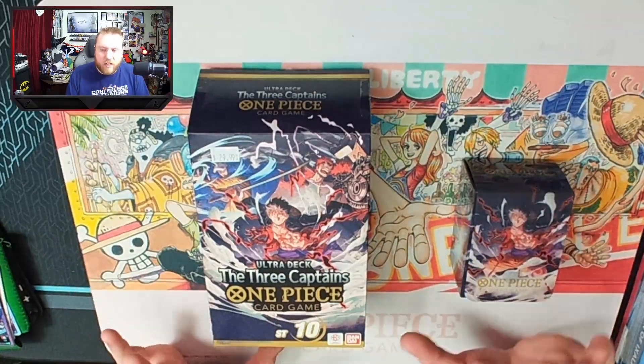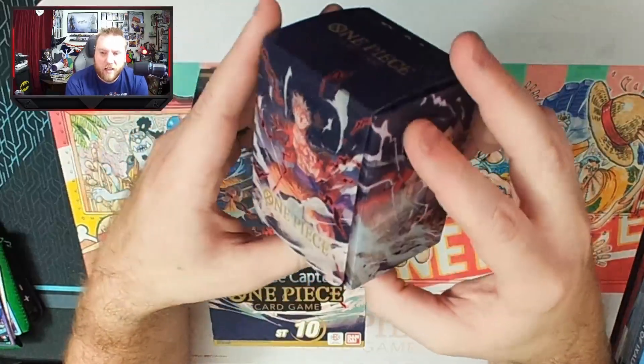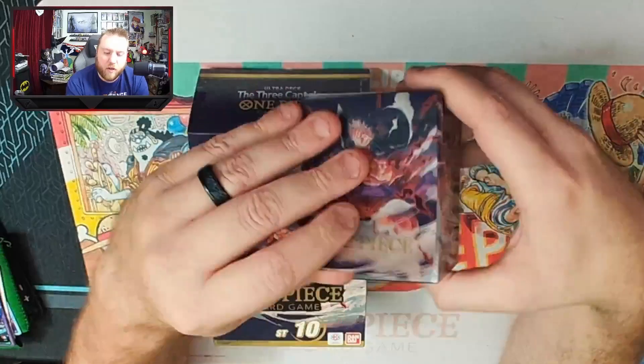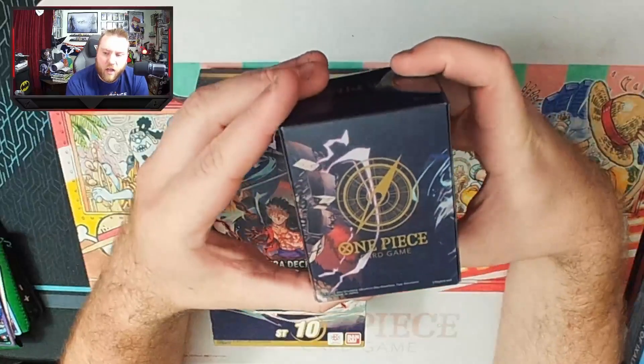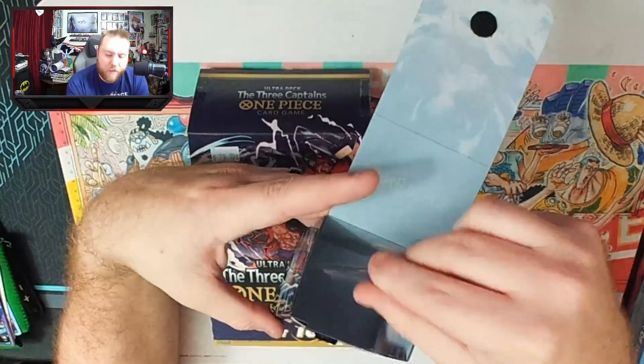One of the things that's kind of nice is it does come with a deck box. The deck box is nice — it's kind of plastic, it's going to hold up a little bit better. It's got the Velcro right here. It's got the art for all three of the captains on it, which is pretty sweet, and does have the divider with all the captains on it as well.